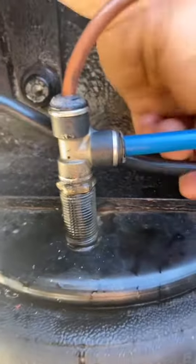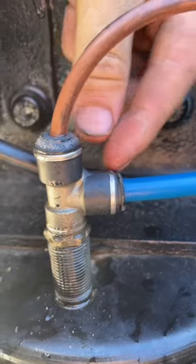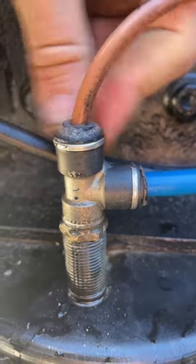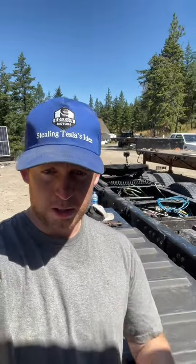Especially because these push connect fittings over time, they build up dirt, they build up grime, they're hard to remove, and they do this. If you've ever had a truck that loses all its air pressure overnight or over a few hours and you can't hear an air leak, don't know where it's coming from, it's all those little push connects slowly draining your tanks. Now you can see why a lot of manufacturers like those quick connects.